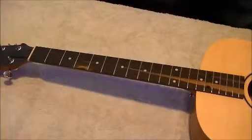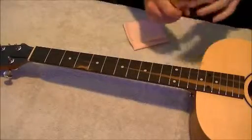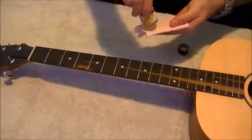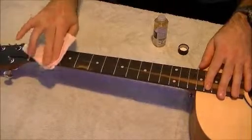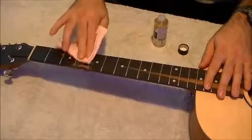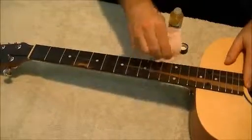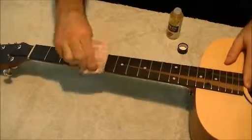This next step is optional. If you like to keep your fretboard nice and clean, I suggest using lemon oil. Get a microfiber cloth, put a little bit on, and rub it into the wood. This will condition the wood and keep it nice and clean, stopping it from drying out or bowing. Go all the way down the neck, then wipe off the excess — it's meant to condition the wood, not stay wet on there.